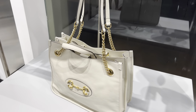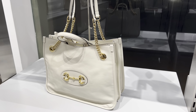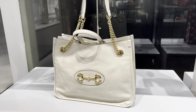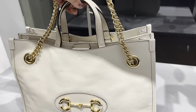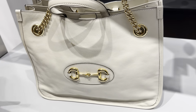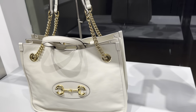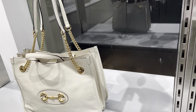The white color tote bag is the same design, same type, same size, but it has fully leather. If you want to wear a white leather bag, you can go for this one. So two types are available. This is $6,540.